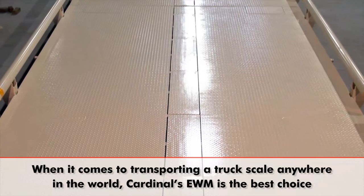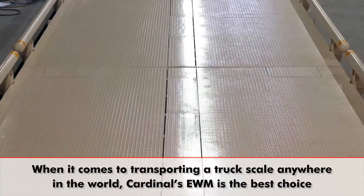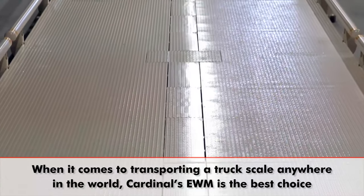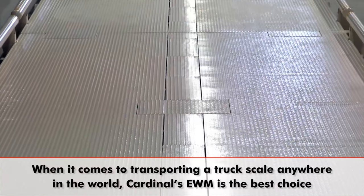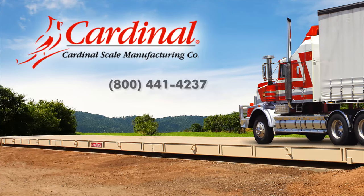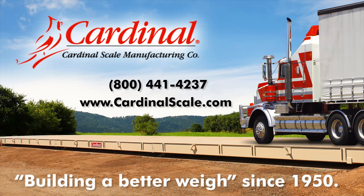When it comes to transporting a truck scale anywhere in the world, Cardinal's EWM containerized truck scale is the best choice with its unique bisectional design and reliable USA-made construction. For more information about Cardinal's EWM truck scales, please call 1-800-441-4237 or visit us online at www.cardinalscale.com. Cardinal Scale, building a better way since 1950.